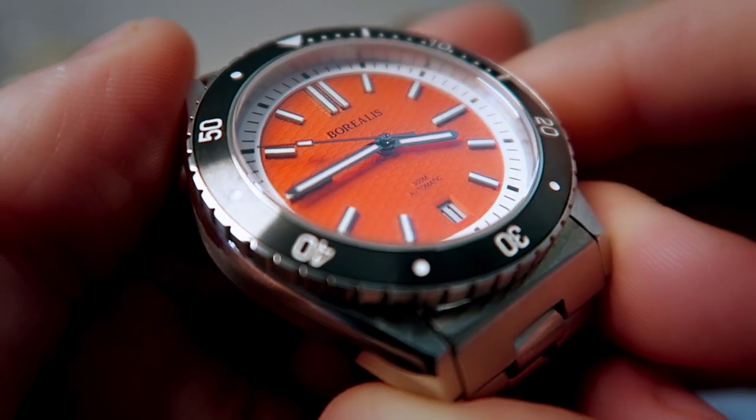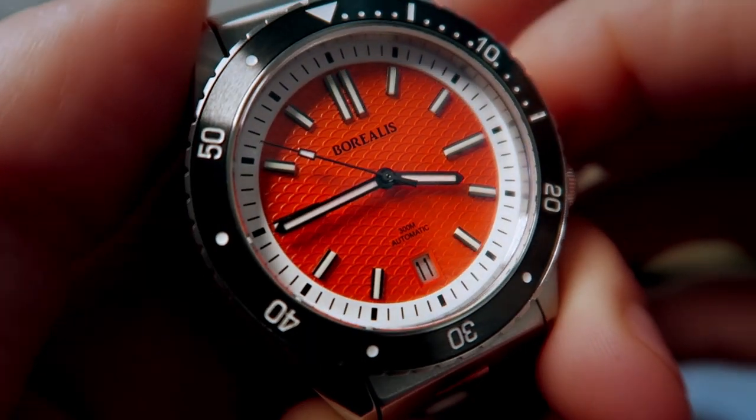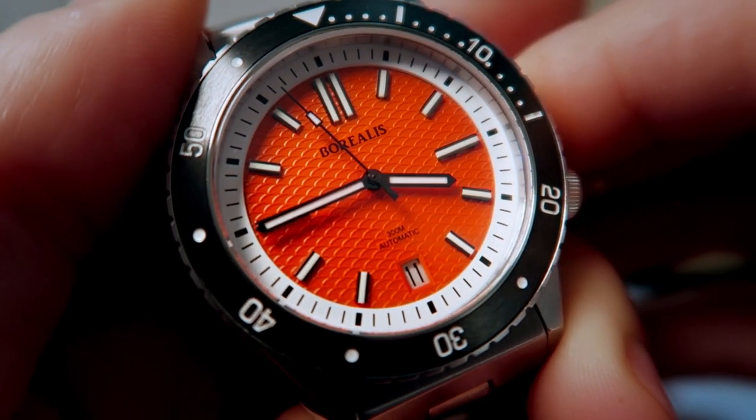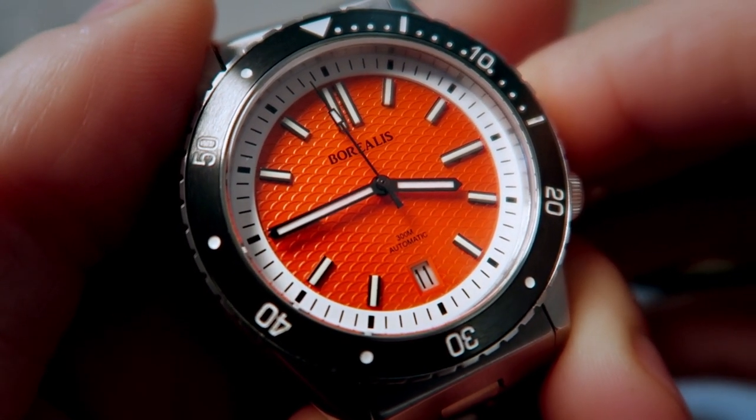The glass is a flat piece of sapphire crystal with an AR coating on the underside. As I work with the studio lighting, it does its job extremely well reducing glare. I'm very impressed with the glass and have no complaints in this area.